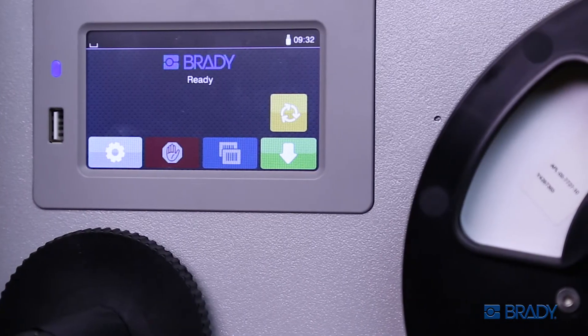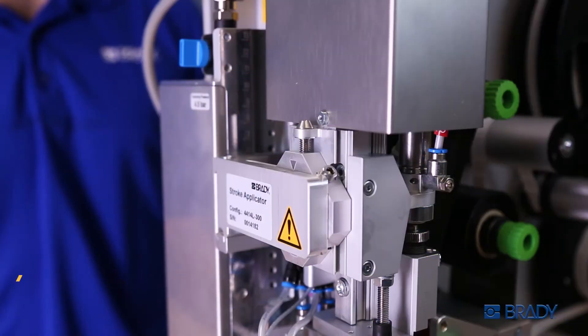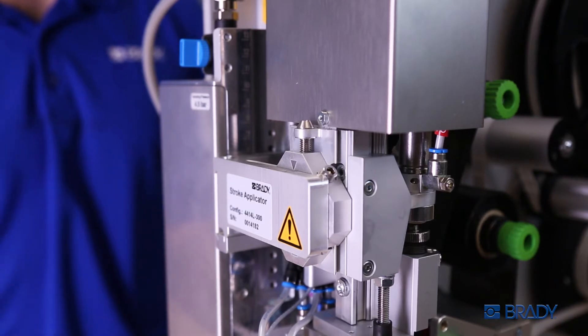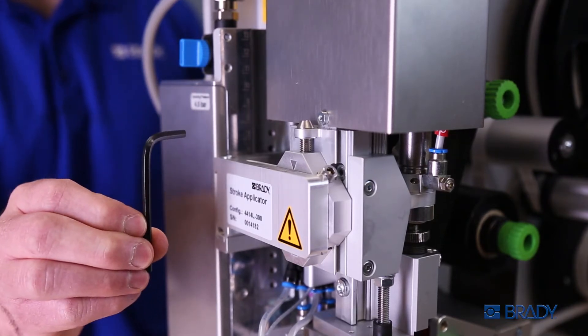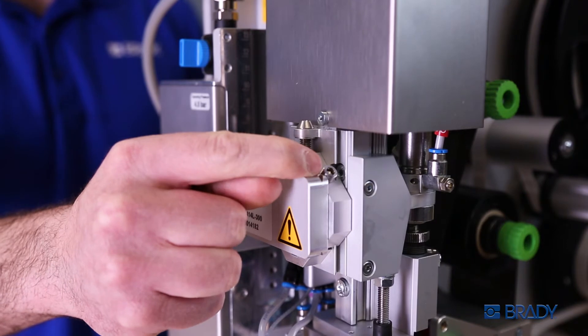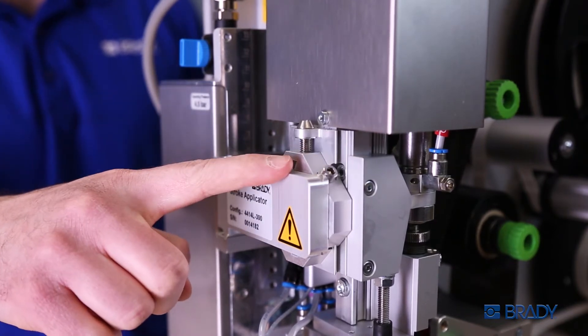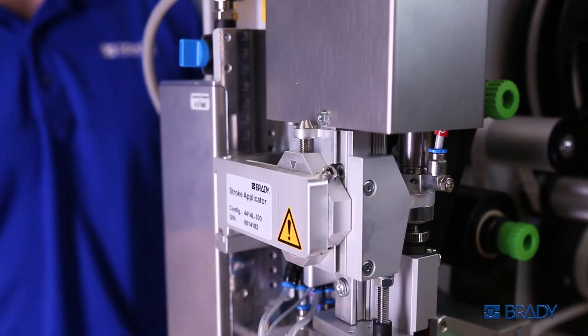If the tamp pad is not aligned with the label being fed, there are two simple methods to make incremental adjustments. Use an Allen wrench to loosen the set screw. Once unscrewed, you can easily move the applicator head in and out to vertically raise or lower the unit into position.